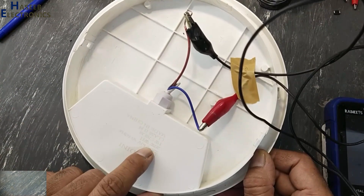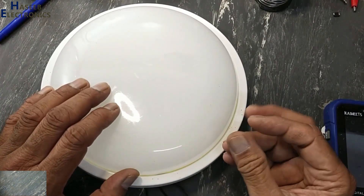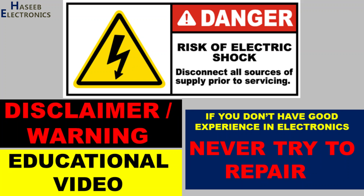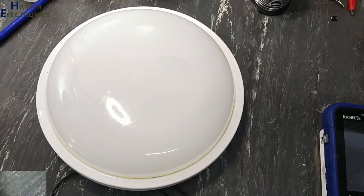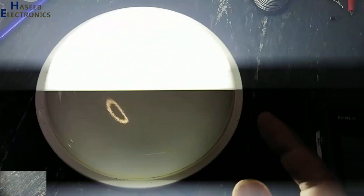I have this 20 watt ceiling light. It turns on but it is flickering — we can see it's flashing. If you don't have good experience in electronics, never try to repair this, because there is live voltage here.